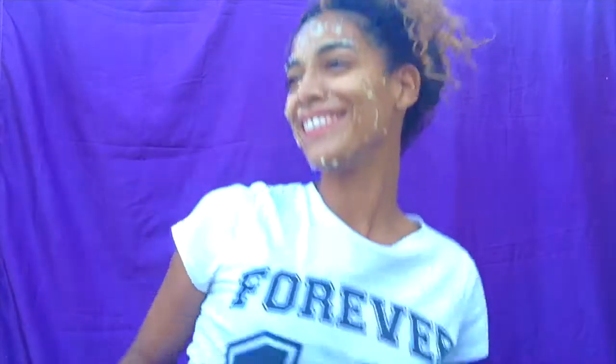Just entertain yourself! Be crazy! Do whatever you want to do! After I finished being all crazy and stuff, I washed my face with cold water and here are the results!